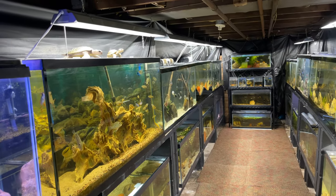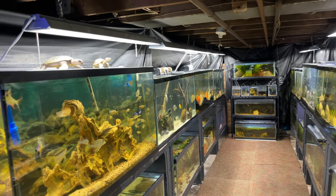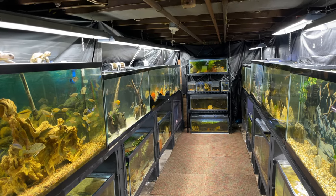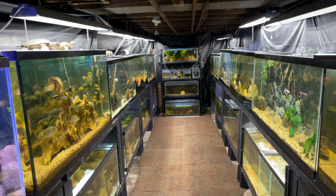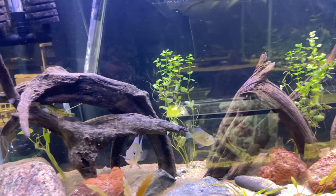Welcome back to the channel. Today's going to be a chill little vlog in the fish room. We're going to go through and give you guys a little update on some of the changes I made down here, some tanks you guys haven't seen in a while, and then we're going to set up a new tank for my flowerhorn. Let's go check some tanks out and see how these fish are doing.